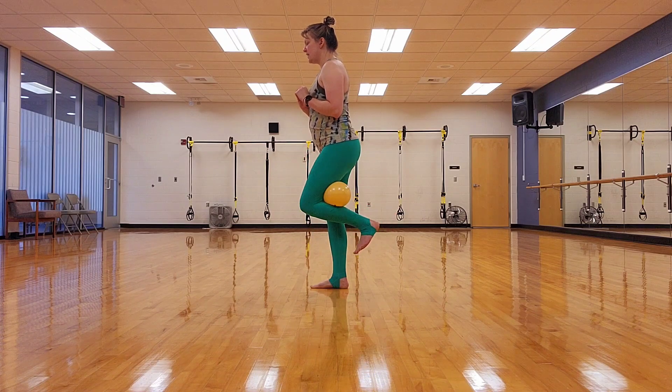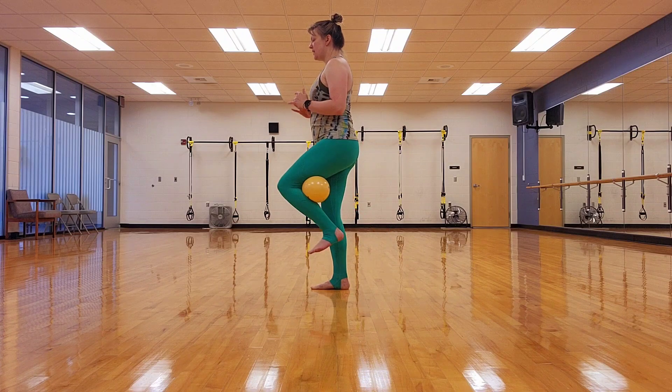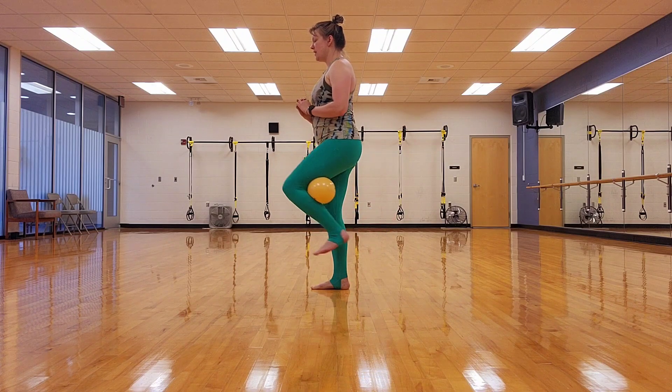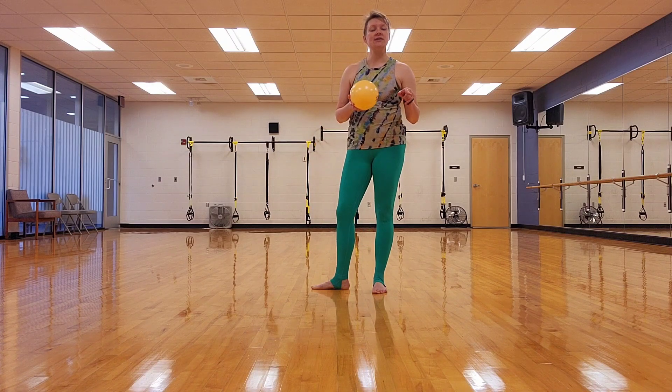Two more times. In, in. Using that core to lift. In, in. One more time. In, in, in, release. In, release. Down. Good job. Now we're going to do the other side.